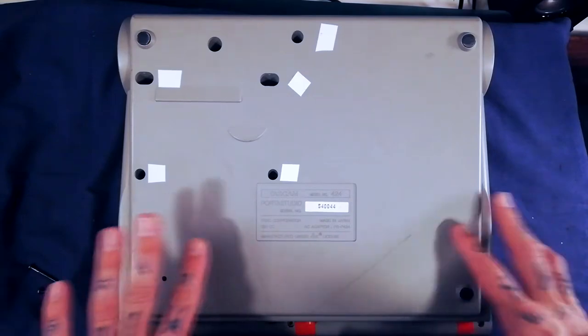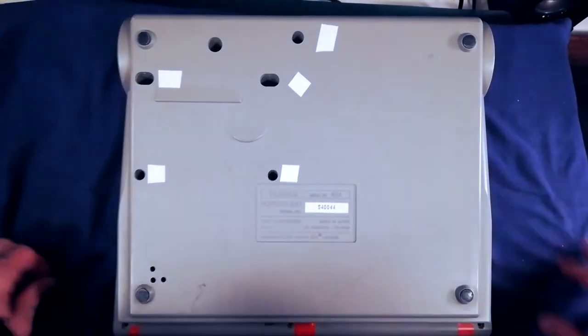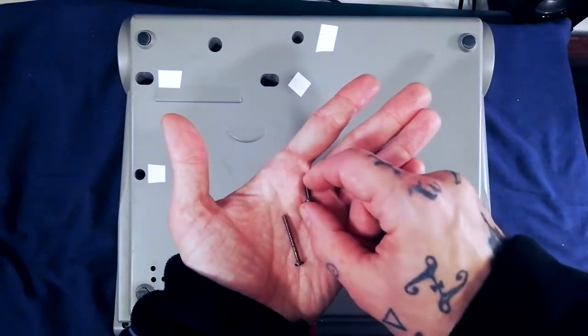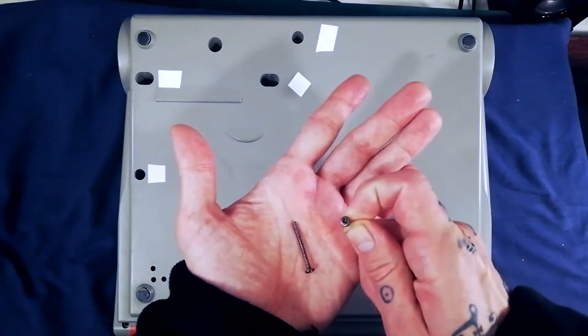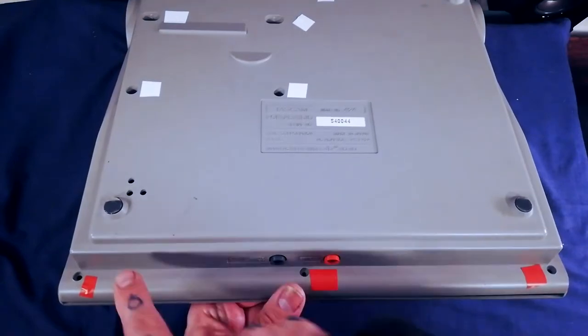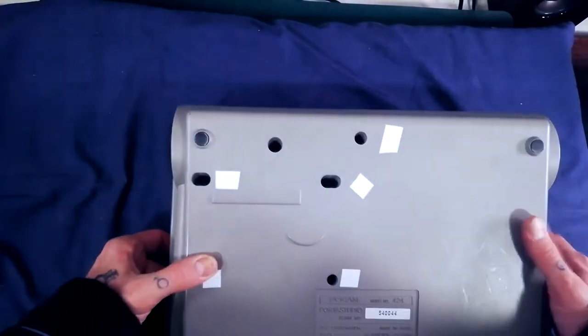The first thing to do is lay this on its front on a soft surface — I've got a pillow here. There are two kinds of screw to remove. One kind is just over a centimeter long, with a white ferrule, sort of anodized black in color. You'll find those screws in the locations marked with red tape, in five places.